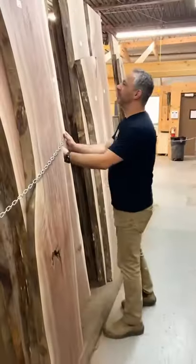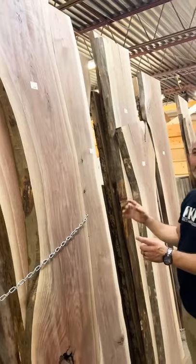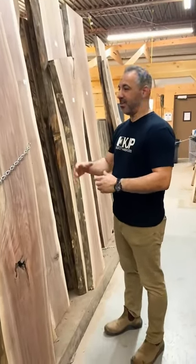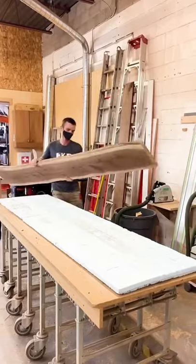Here's a nice walnut slab. What we're gonna do is cut it right down the middle, open it up, and infill it with some dimensional wood which costs a lot less per square foot. And by the time we're done you're not gonna even know it's been laminated together.